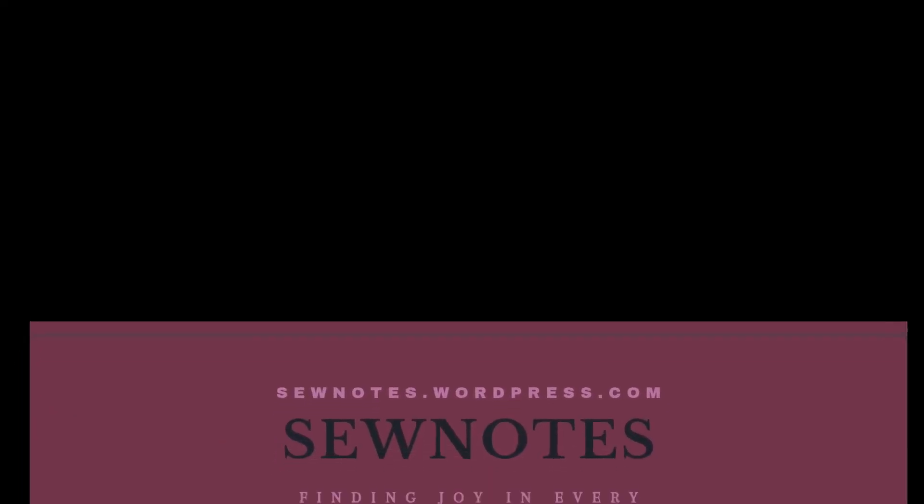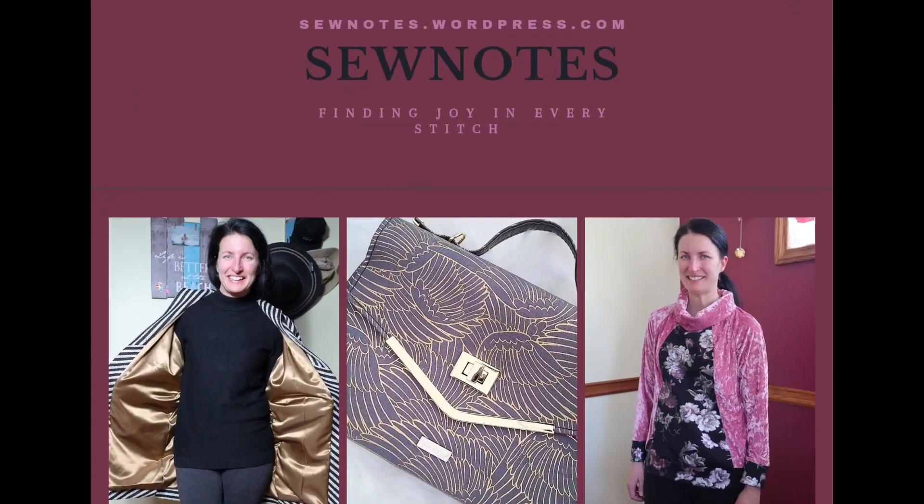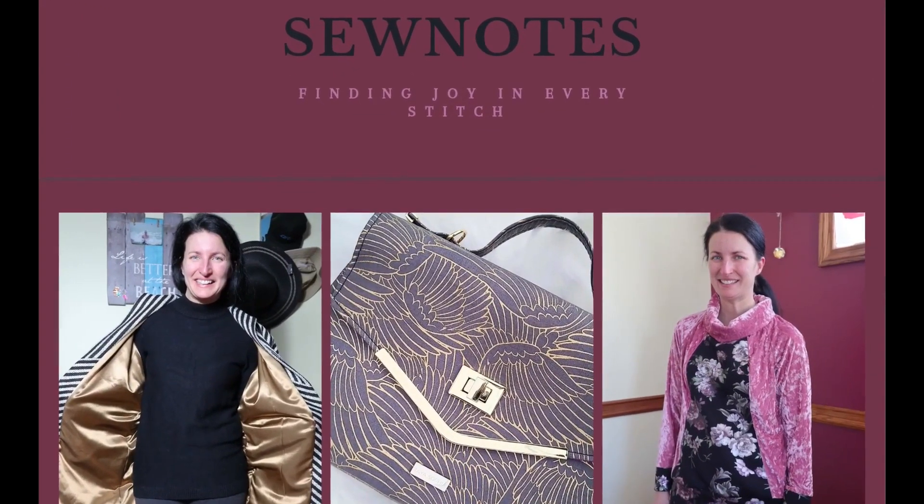Hi there, my name is Kris and welcome back to my sewing channel called Sew Notes. Today is Friday, so that means it's Friday Sews. I want to say thank you to Jen from Today in Jen's Sewing Room for starting such a wonderful hashtag. I thoroughly enjoy my time on this hashtag and she's created such a wonderful community. It's one of my favorite days of the week, not only because it's Friday but because of Friday Sews.